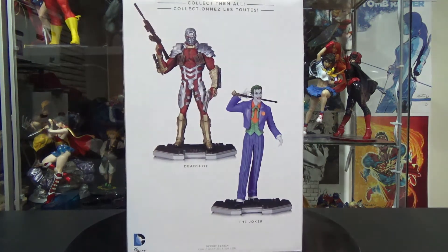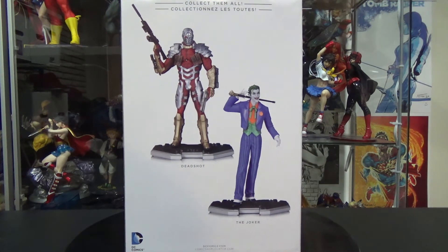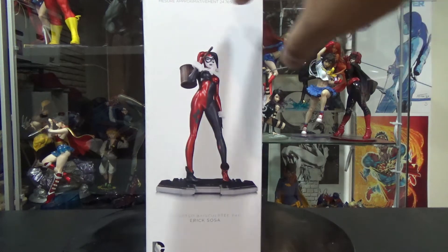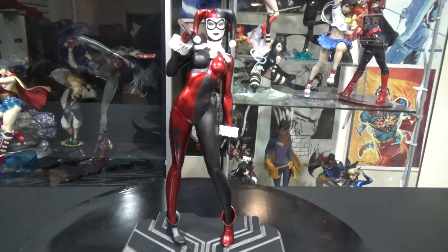On the back, like a lot of DC Collectibles boxes, you get a look at some of the characters that are coming out or are already out. The Joker is actually out at the same time as this one, and then on the left side there is Deadshot — I don't think he's out yet, but it'll be a cool statue to get, mostly with the Suicide Squad movie coming out. On the side we get a look at the whole statue — it measures about 9.75 inches tall, almost 10 inches, and was sculpted by Eric Sosa.